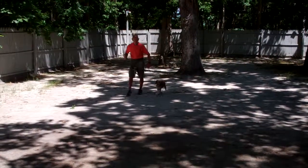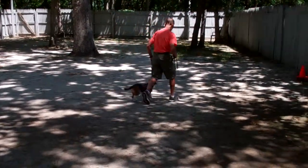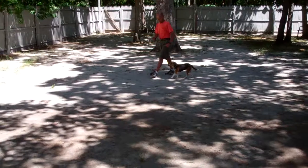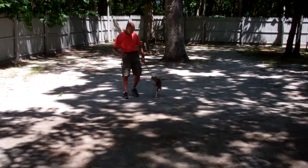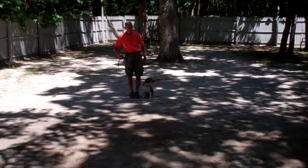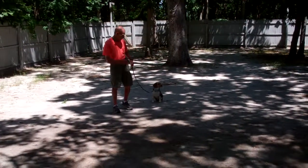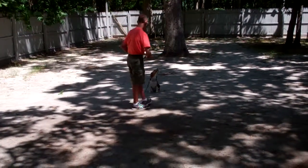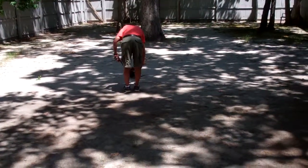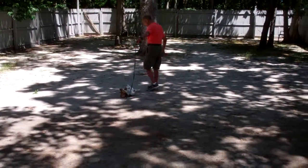All of your training is going to be on your left-hand side. Now the last command we're going to show you is our down from a distance. Fred puts her into a sit stay, and this time he'll use his right hand and the one-word firm command 'down.' And she went down beautifully.